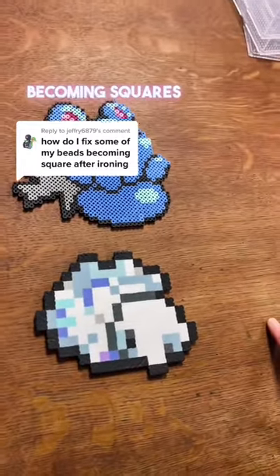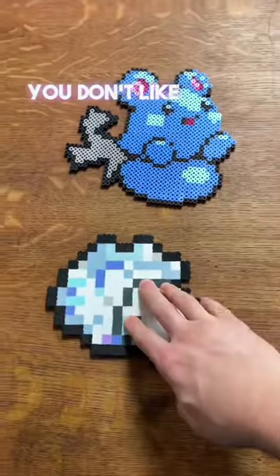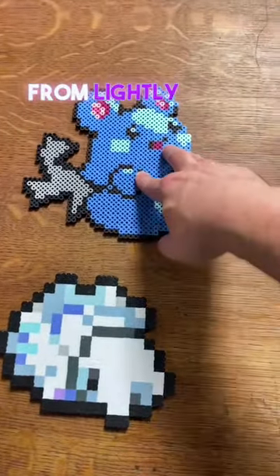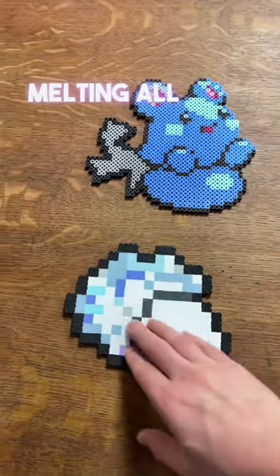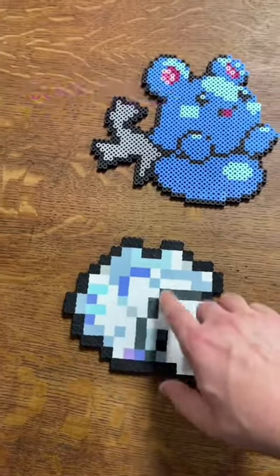How do I fix some of my beads becoming squares after ironing? What you're asking is you don't like this, but you like this. This is just from lightly melting, and this is from slightly over-melting — you're melting all of the beads so much that they fill in all the available space to make squares, like pixels.